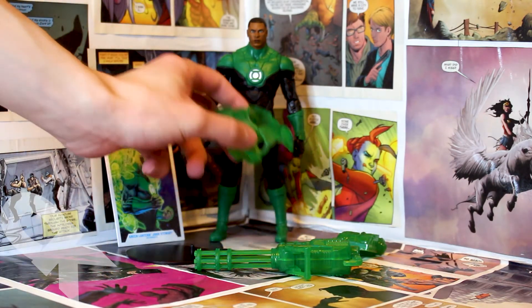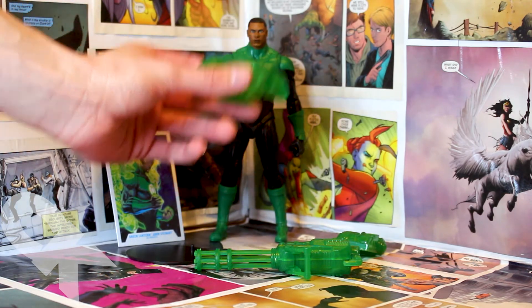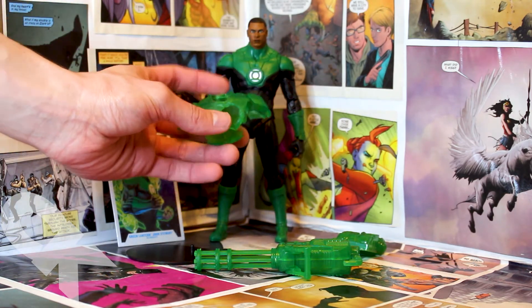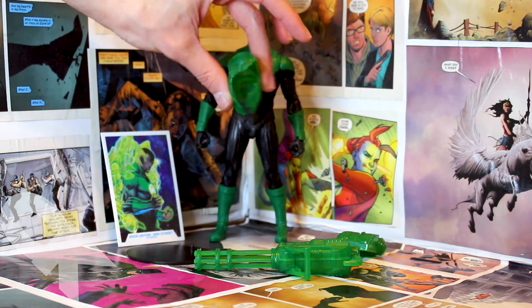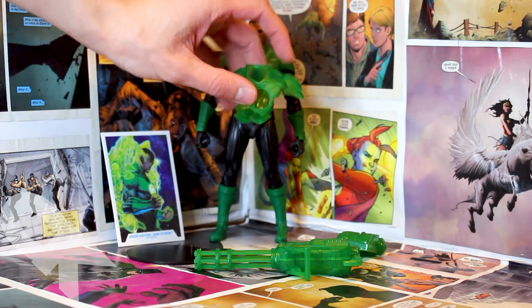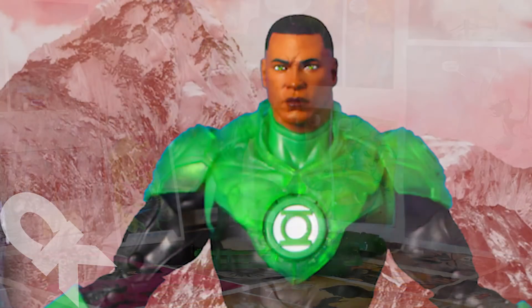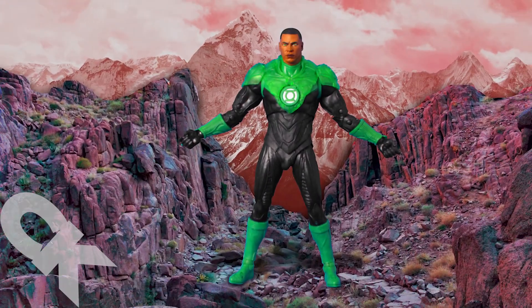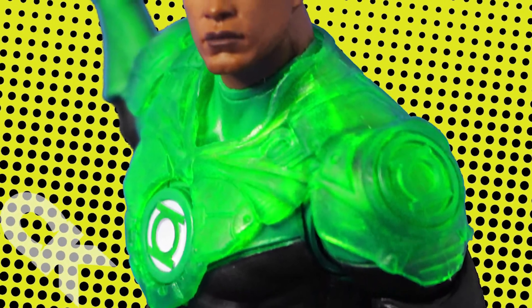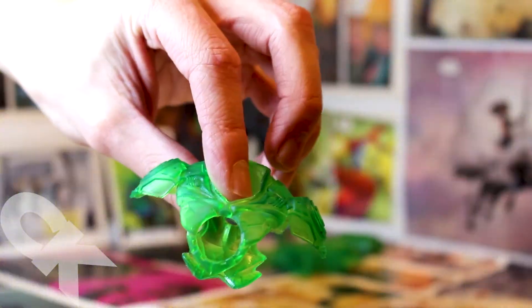Last but not least, we have the chest piece shield. I did remove the head of this figure after getting him out of the box, just to show it off a bit closer. It is a bit more flimsy plastic — pretty easy to maneuver, especially in comparison to the others — but you kind of want that given that there will be some added movement for the figure. I love the symbols off to the side; absolutely phenomenal detailing all around. Well done, McFarlane Toys.